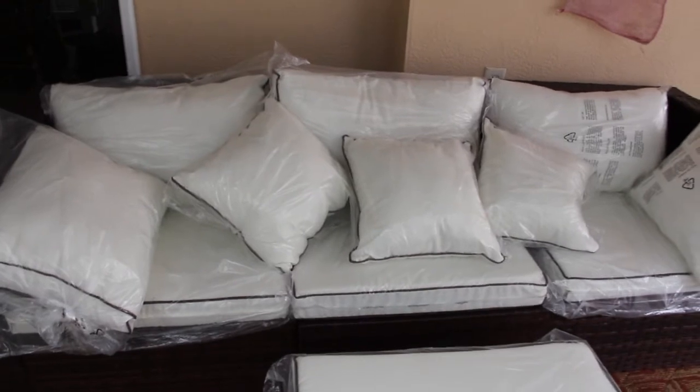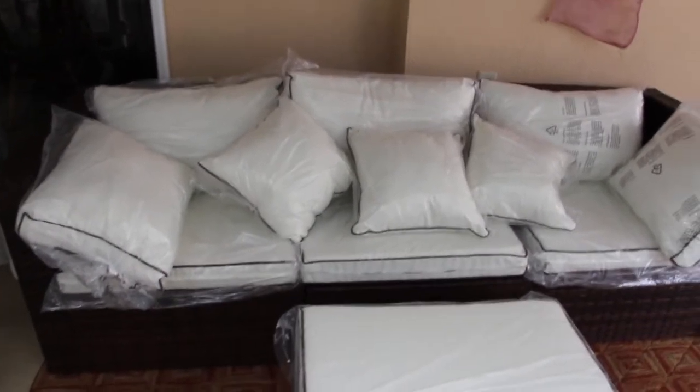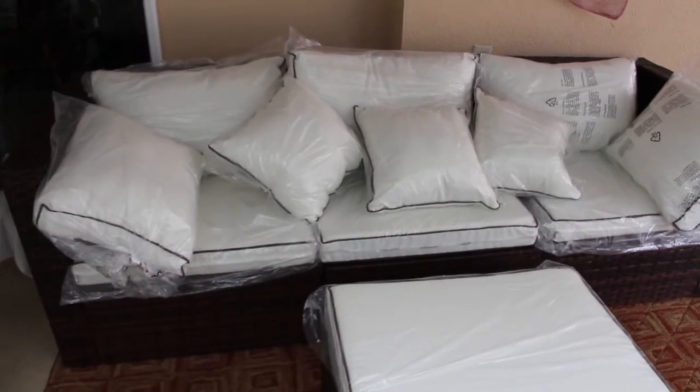The only thing that you have to do when you purchase furniture from Wayfair is just put it together yourself. But it wasn't that bad.